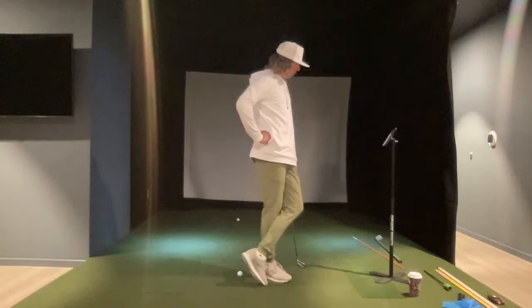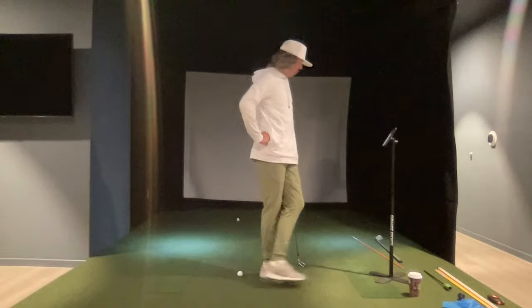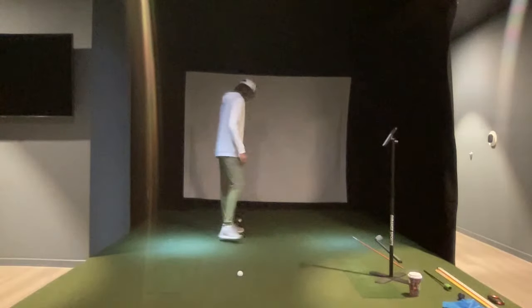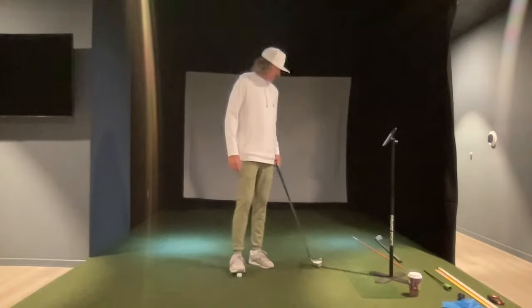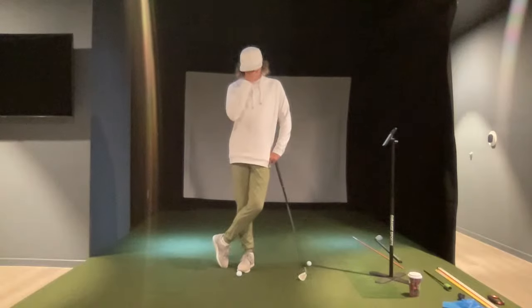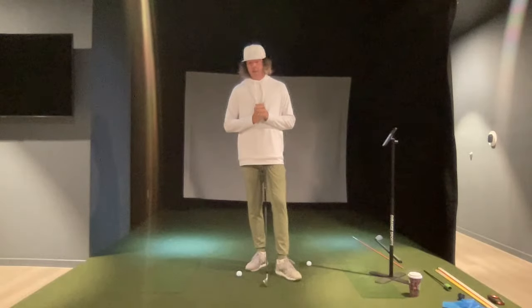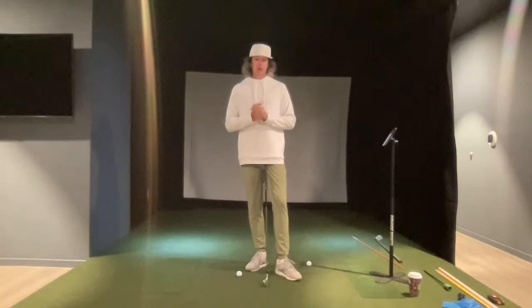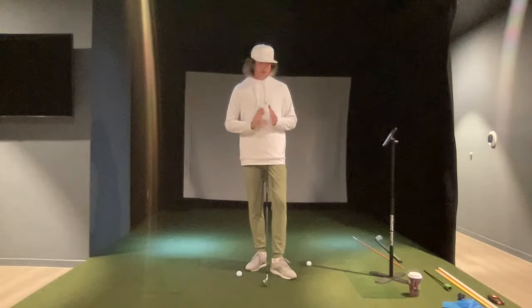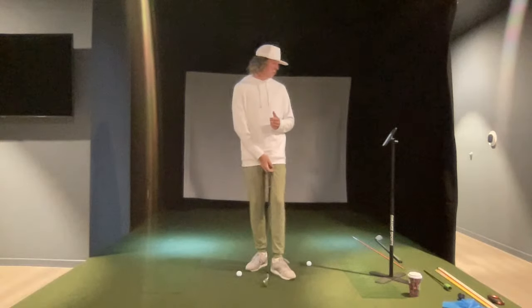We've got a couple of minutes left — if you have any other topics, fire them away. I really appreciate all your support. I cannot thank you enough for the success you've helped bring me in the golf instruction world. The number one goal is helping players become better at golf. Whenever you're changing something, design everything around impact. We've got one more question.